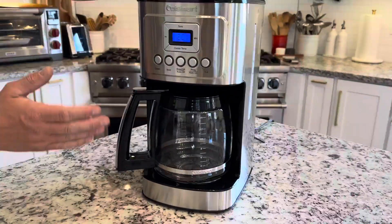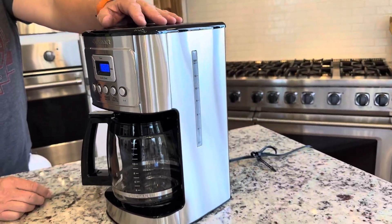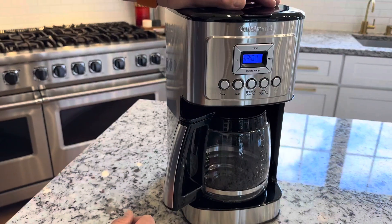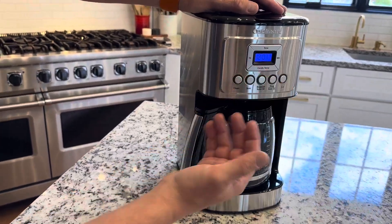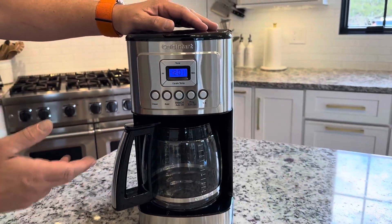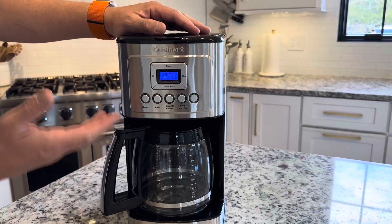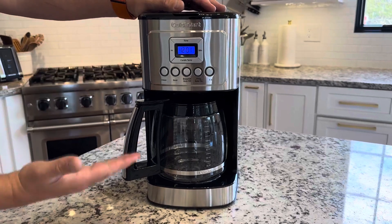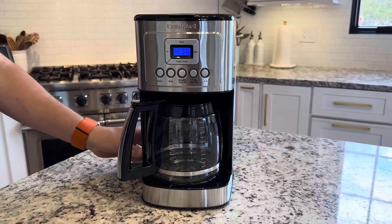It keeps the coffee very hot, and it does have a warm-on button so you can have it keeping warm all day long if you want. And of course it has an hour and minute setting so you can set it to automatically turn on in the morning. Those are the main features I wanted to share — I really like it, and the stainless steel simplistic look looks great in our kitchen.